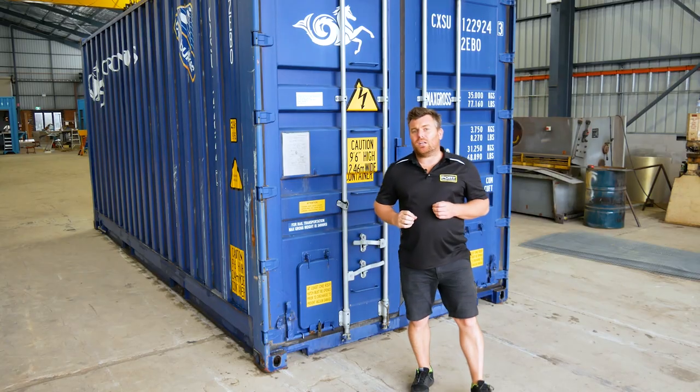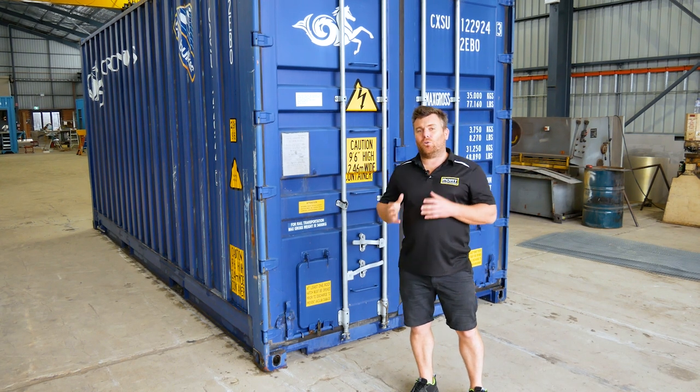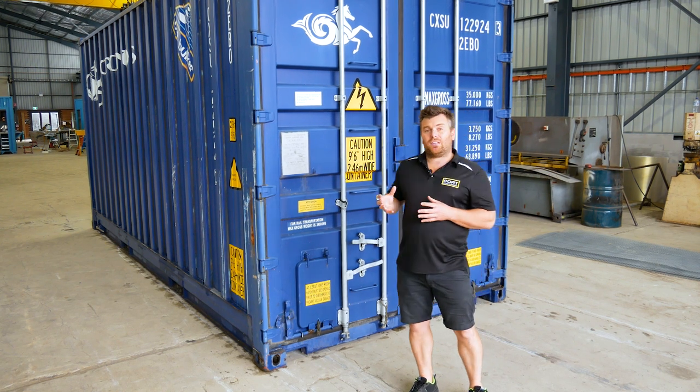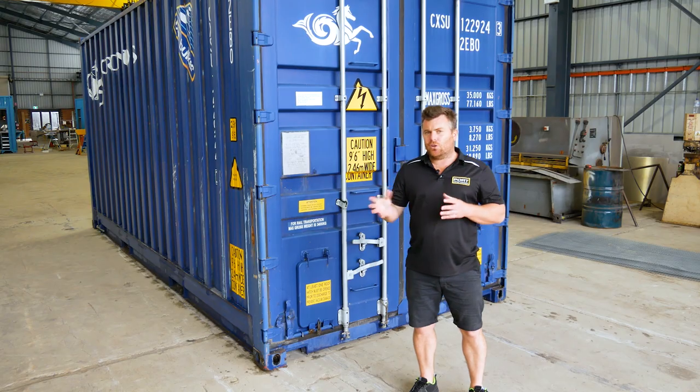One last feature of these boxes is they're typically built pretty tough — normally a little bit tougher or stronger than a standard shipping container, and that's because of the stress that these units are under when loading and unloading constantly. Nice little feature.